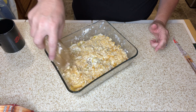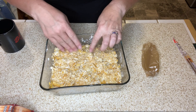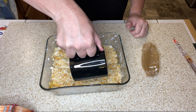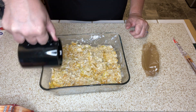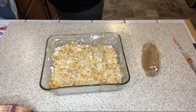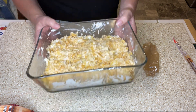Oh yeah, look at that! Why am I so excited? There's our Ritz cracker topping. Then I have two tablespoons of butter I'm going to pour over top — I melted that in the microwave — just to get it golden and buttery. This is going into a 350-degree oven for 30 minutes.